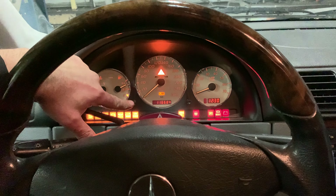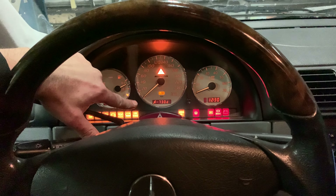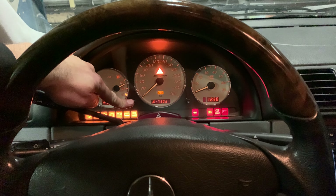Okay, let's start. First of all, turn the ignition off. Then turn the ignition back on to the second position — all the lights must come on. Then tap this button twice — one, two — let go, then tap it again and keep pressing that button.